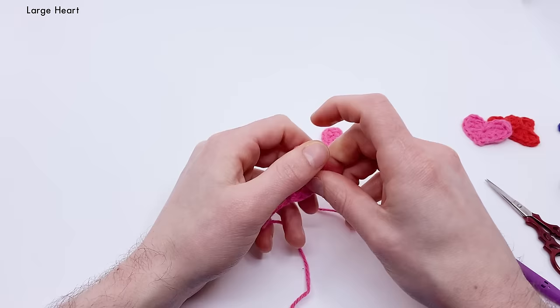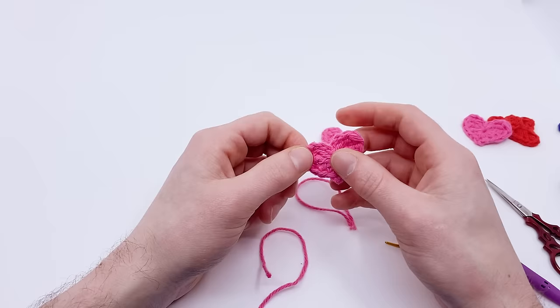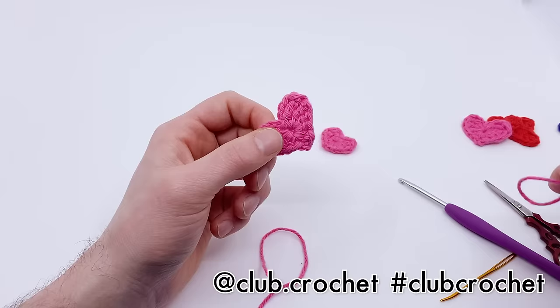Please like this video and subscribe. Share a picture on Instagram with hashtag Club Crochet. We also have a Discord channel — links to all social media are in the description below.